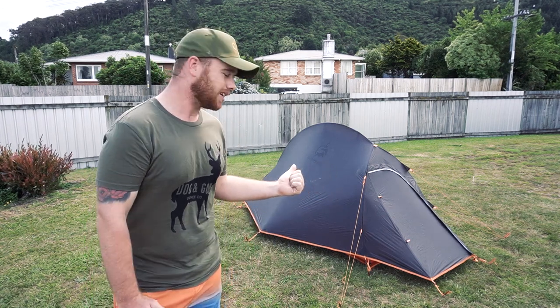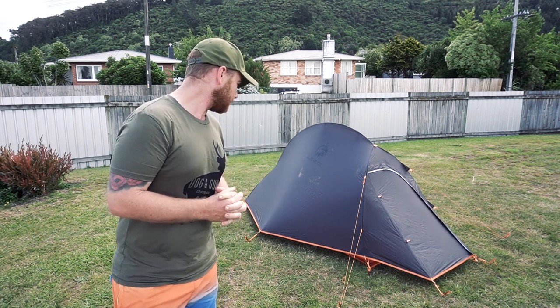Hey guys, it's been a while since you've heard from me but I've come in with another review. I've bought this tent here, it is the Bushbuck Solo 8000. I purchased this tent during lockdown actually, so I only just got to use it the other day and I was pretty impressed. I'm going to go over a couple of features with you and just show you how the tent looks, how easy it is to set up, and yeah we'll go from there.